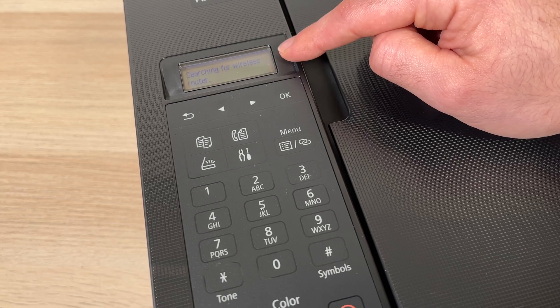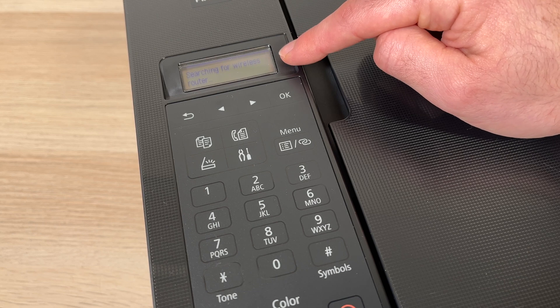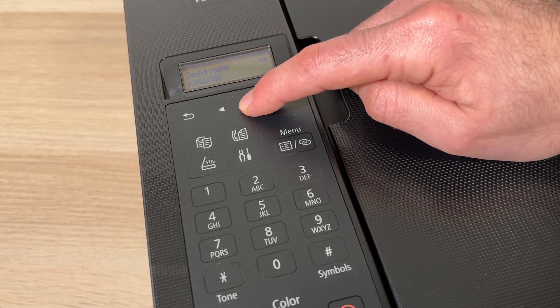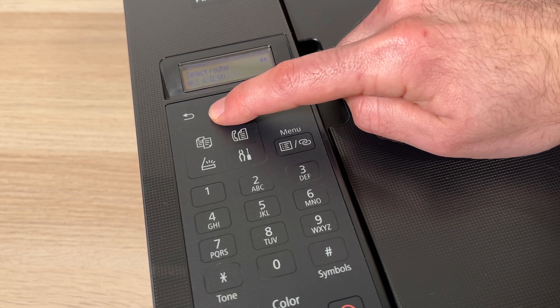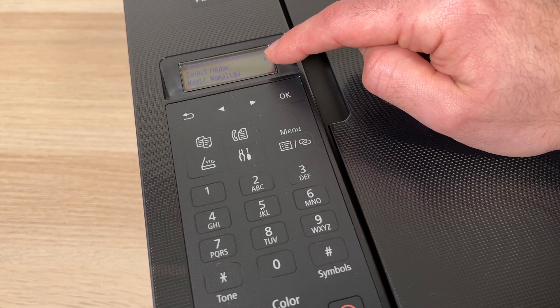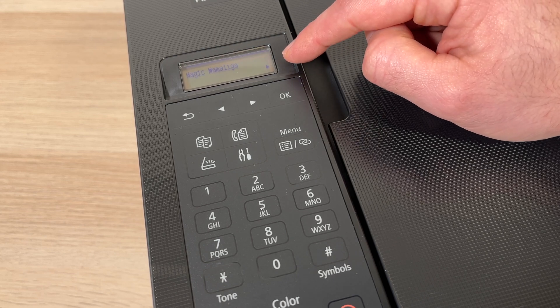Now it will search for a wireless router — that's your Wi-Fi network — and you'll need to select the same network as your iPhone. So you need to connect both of these devices on the same Wi-Fi. You can click on those arrows to find your network, and once you're on it press OK. Then you'll need to press OK again.